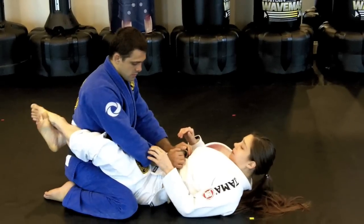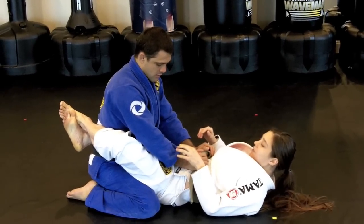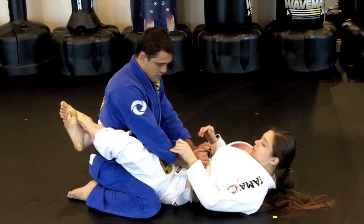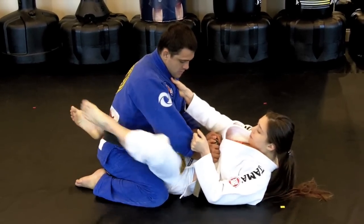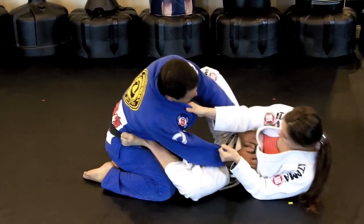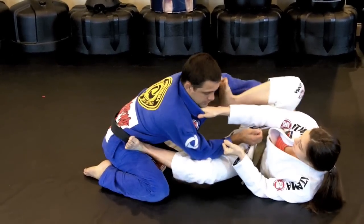I'm going to start here in my closed guard. If you have short legs like me and you like to open your guard, the first thing I do is trap the sleeve with a hook grip on the same side, and I control the lapel. From here I put my feet on the hips and I hip out to the side — to the opposite side of the sleeve that I've got controlled.